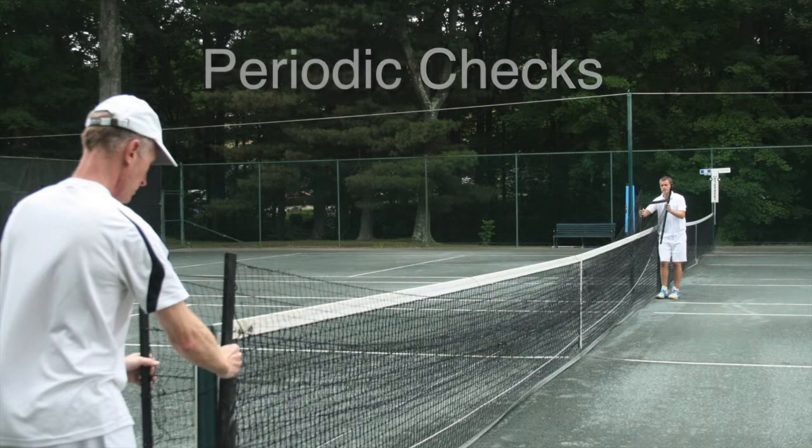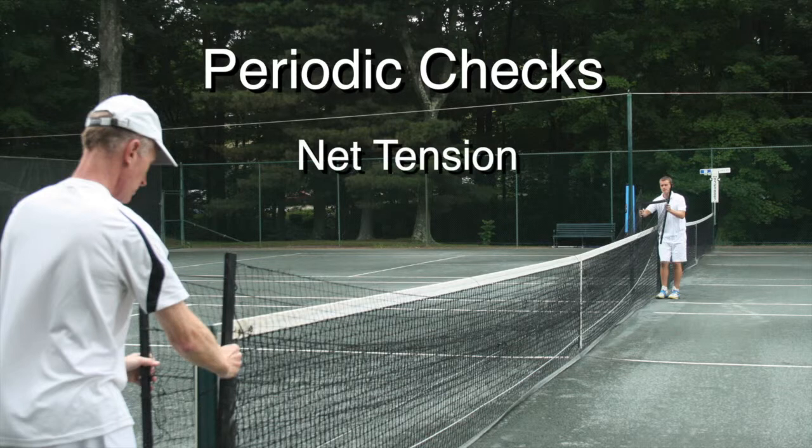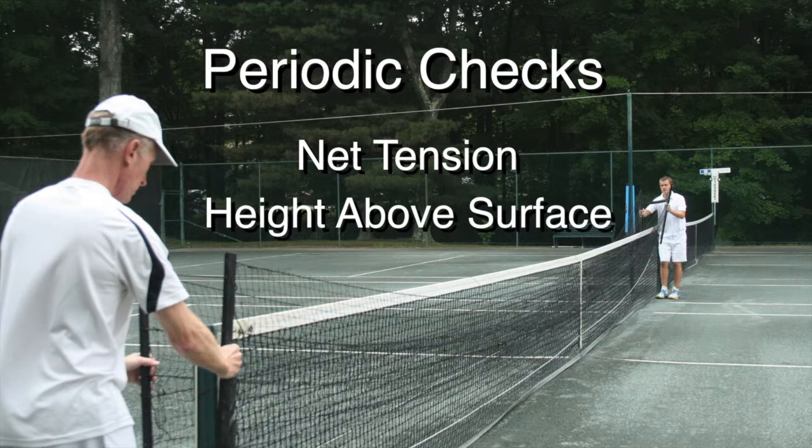A couple of tips on maintenance. For the first few days of play, check the tension on the ball magnet as the tensioning cords and straps may stretch a little during initial use. As with all tennis nets, it will also require the occasional check and adjustment. From time to time, we recommend that you also check the tension on the net and the two main tensioner straps. Do not over-tighten the ball magnet. Also check the height of the ball magnet above the court surface: 2 to 2.5 inches is ideal for most types of play, and 1 to 1.5 inches for match play.